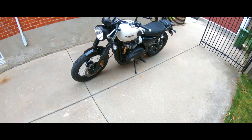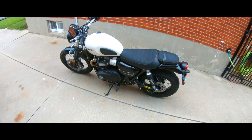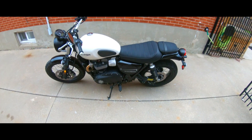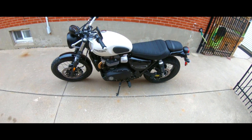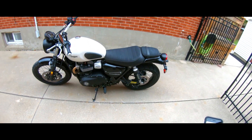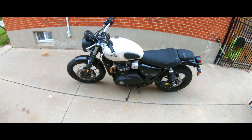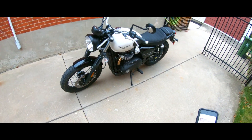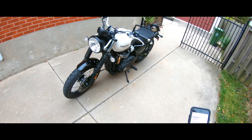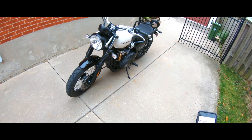Okay guys, here it is in the flesh. It's a 2019 Street Scrambler from Triumph. It has a 900cc parallel twin engine — a liquid-cooled engine with 65 horsepower and 59 foot-pounds of torque. On the front end, you've got KYB 41 millimeter forks. Not adjustable, but it has cartridge dampening.